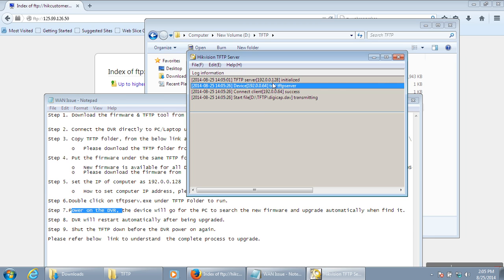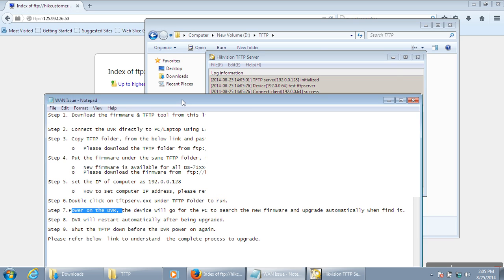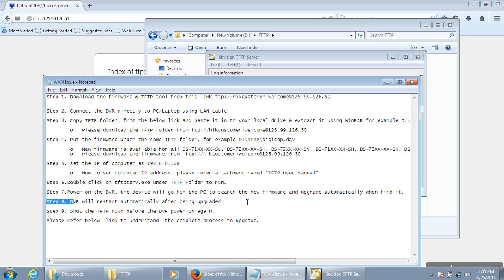Power on the DVR and it will be detected automatically, starting the upgrade. 'Connecting to client — success' means your machine successfully connected to the DVR. 'Completed' means the firmware has been successfully upgraded. The DVR will restart automatically after the upgrade. Shut down the TFTP before the DVR powers on again.